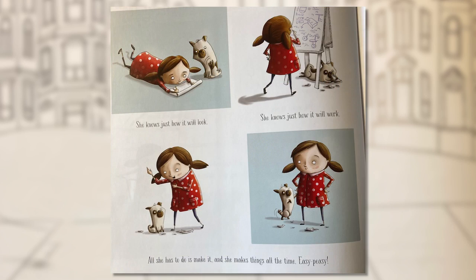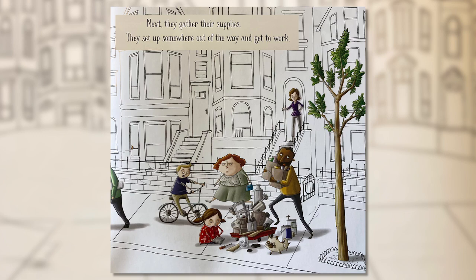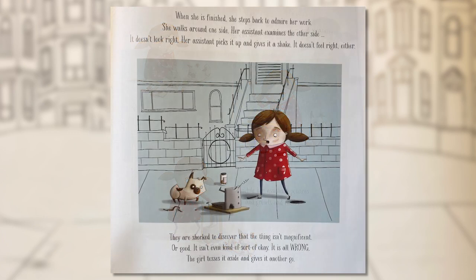She knows just how it will look and just how it will work. All she has to do is make it — and she makes things all the time. Easy peasy! First she hires an assistant; next they gather their supplies. The girl tinkers and hammers and measures while her assistant pounces and growls and chews. When she is finished she steps back to admire her work — but it doesn't look right. Her assistant gives it a shake — it doesn't feel right either. They are shocked to discover the thing isn't magnificent. It's all wrong.